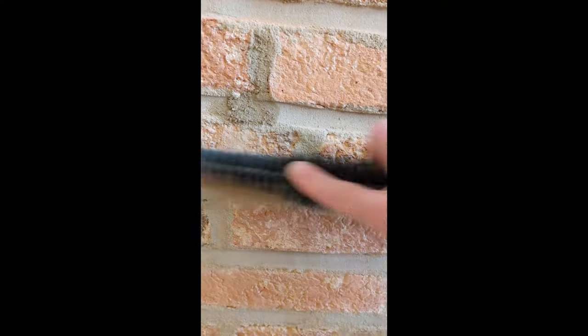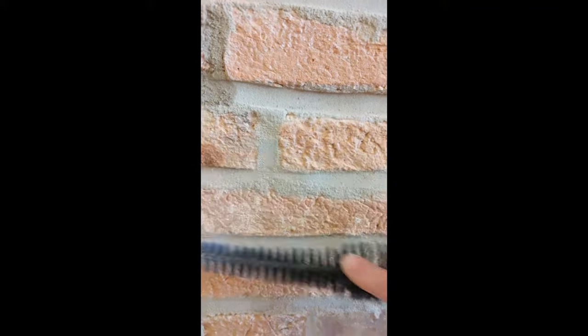Now that the holes are filled with the mortar repair mix and it's been set for about a minute or two, we're going to knock it down with a brush to give it some texture to match the surrounding area.